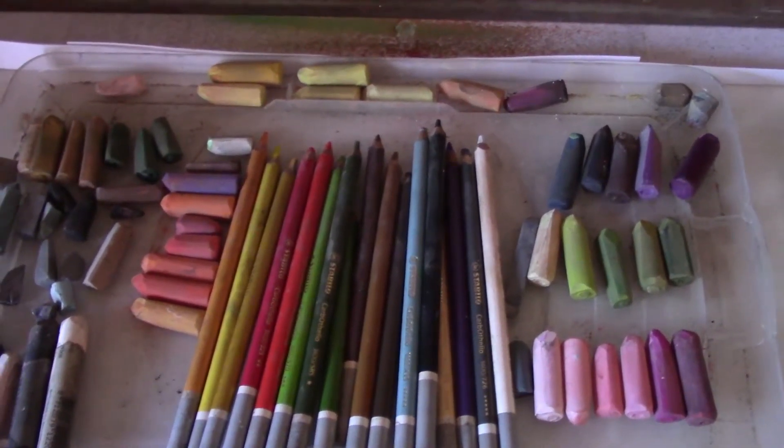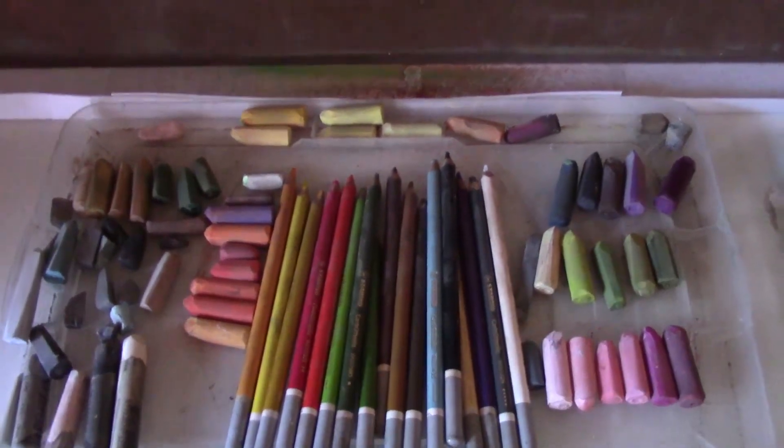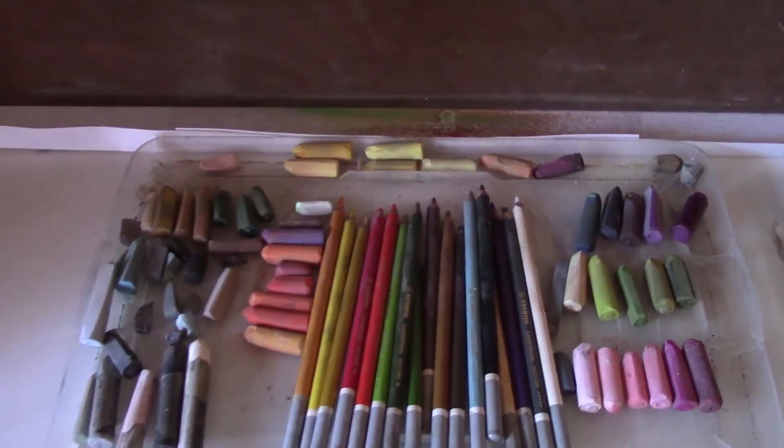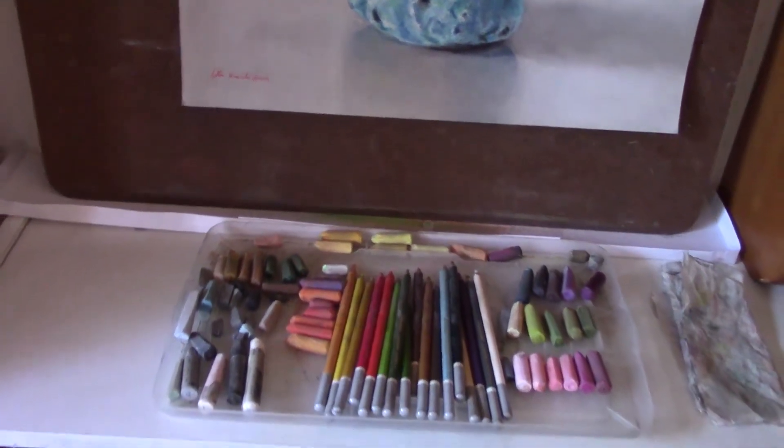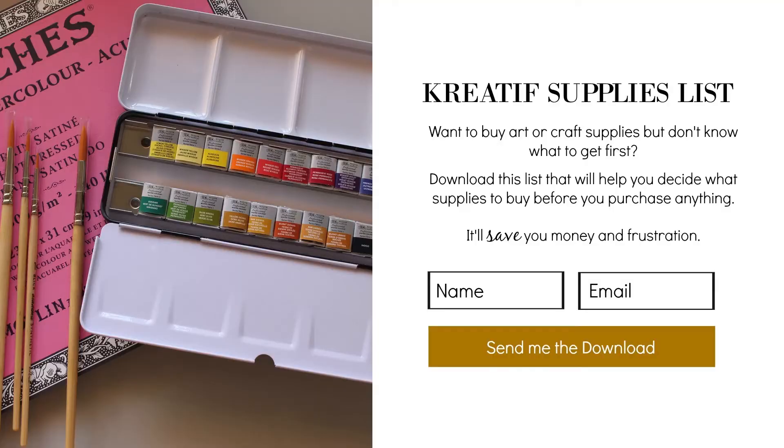I hope I've enlightened you with how I set up my pastel workplace — no easel required. See you soon in another video. Want to learn more about my work? Go to ctnorectistudio.com and subscribe.